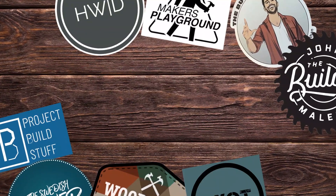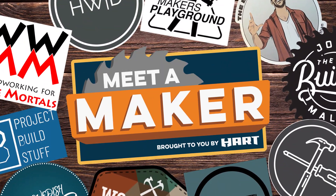Today we get to meet Erin from Erin Spain blog, so put down those saws and glue guns guys — it's time to meet a maker. Hi guys, welcome back. I'm Sarah, and today we're going to meet a maker from Atlanta who loves sharing her passion for all things DIY and learning new skills to inspire others. This is Erin.